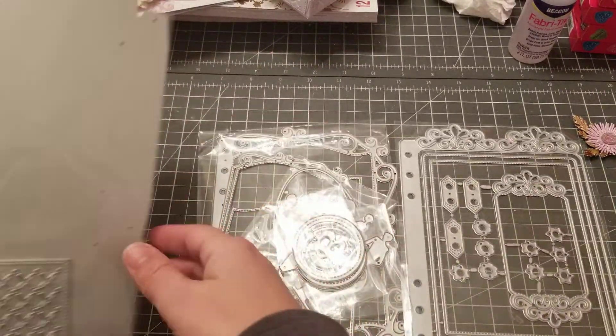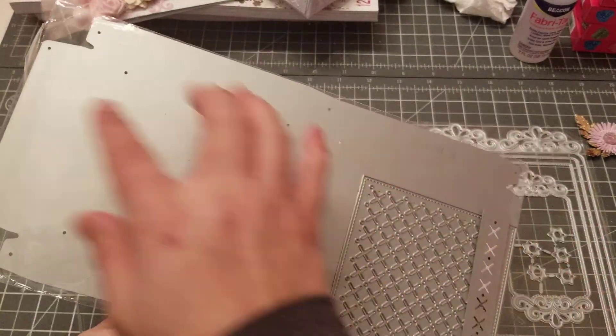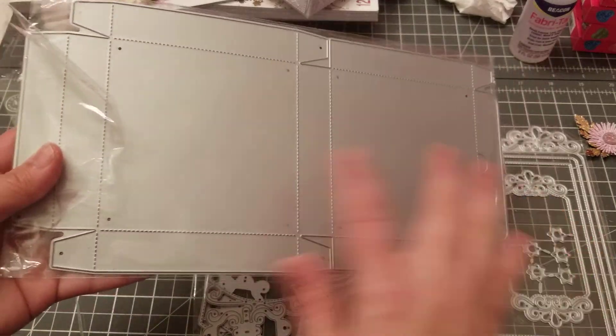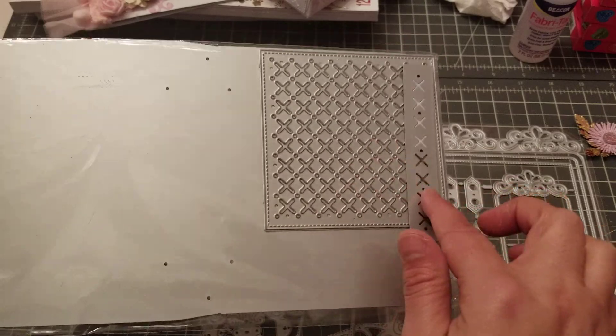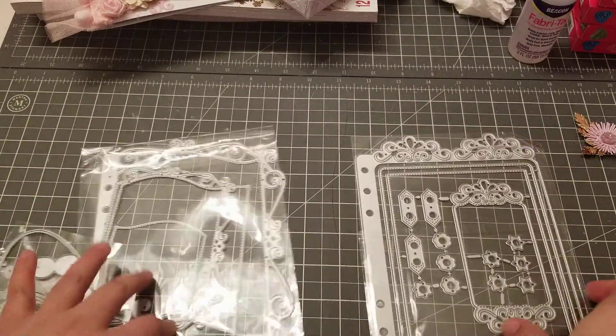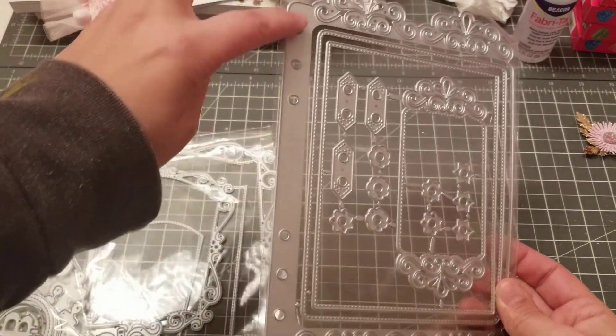These are all designed by Nicole. We got this nice pizza box — what I like about this one is that it cuts all in one shot, so you don't have to really connect anything. You got that one with the little X layer, just super cute. And she's been doing a lot of these planner dies.